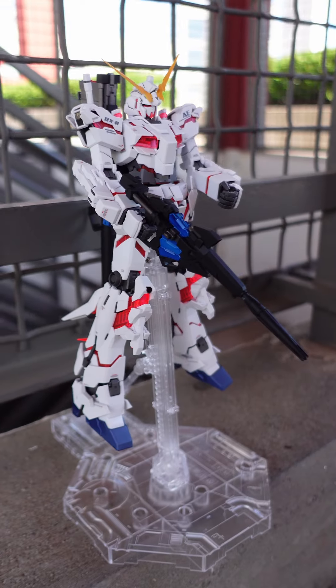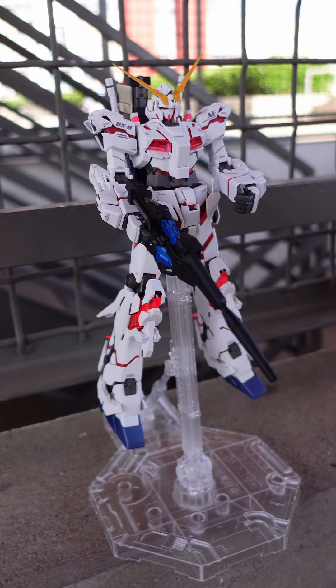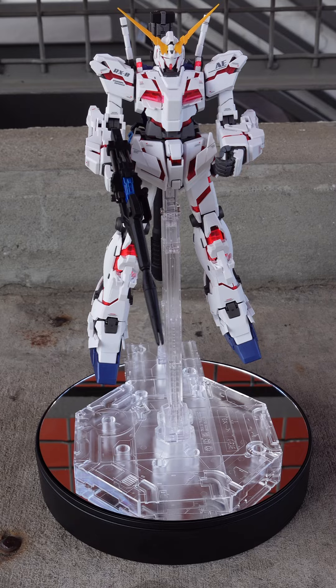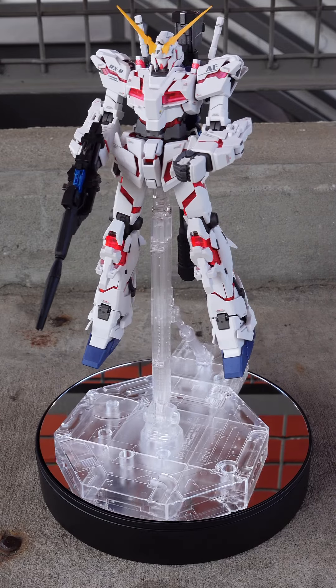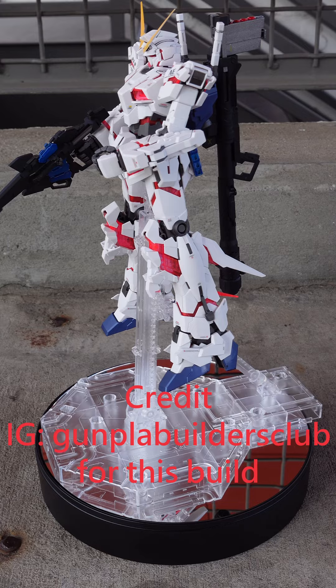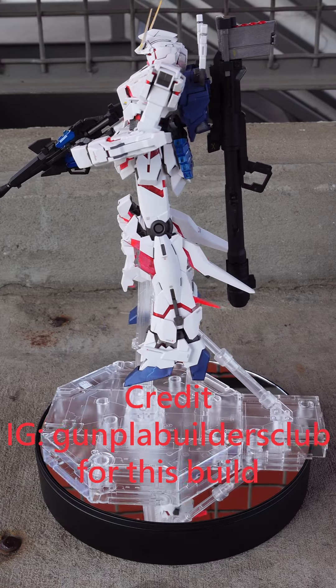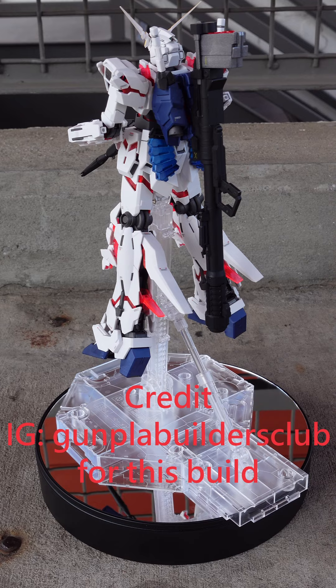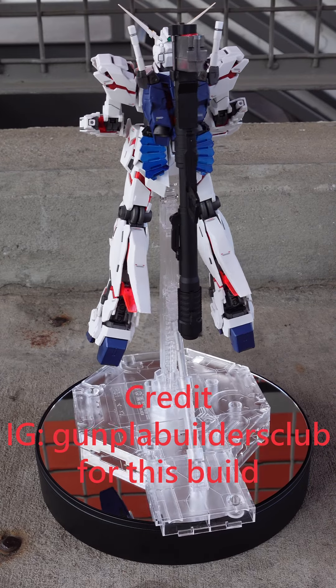The last thing is this Gundam model kit here. I bought this model and had it commissioned for one of the guys around town to build and paint it. I think it came out phenomenal. I'll link him in the description as well. His name is Gunpa Filters Club on IG. Go check him out if you want any models done — he did this one so you can see his work and judge for yourself.